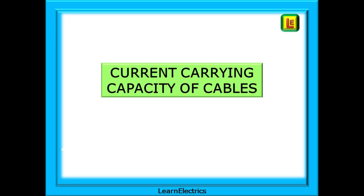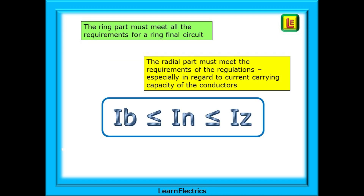Let's start by looking at the current carrying capacity of cables in the ring part and in the radial part. The ring part must meet all the requirements for a ring final circuit and the radial part must also meet the requirements of the regulations, especially regarding current carrying capacity of the conductors. We should all be familiar with the formula: the fuse or breaker rating I-N must be equal to or greater than the design current I-B, and the current carrying capacity of the cable must be equal to or greater than the rating of the breaker.